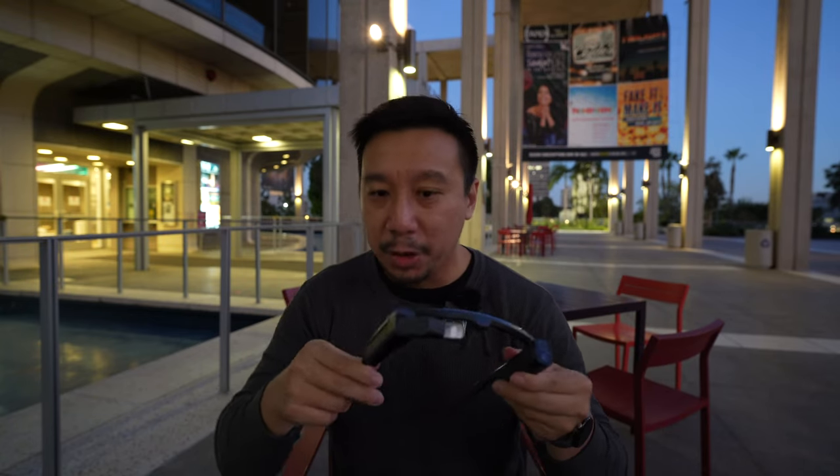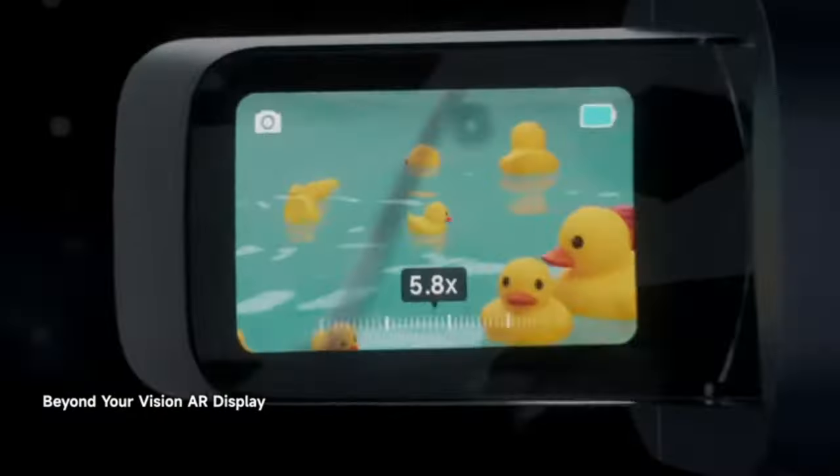Super Hexavision is launching on Indiegogo starting at $399 USD. For just a pair of eyewear that shoots photos and videos, I think that price is way too high. It's really only worth it if you believe Super Hexavision will deliver on their software promises of real-time translation and AR applications. I suggest checking out their Indiegogo page, researching the company, and looking at reviews of the product that already launched in China before making your decision.